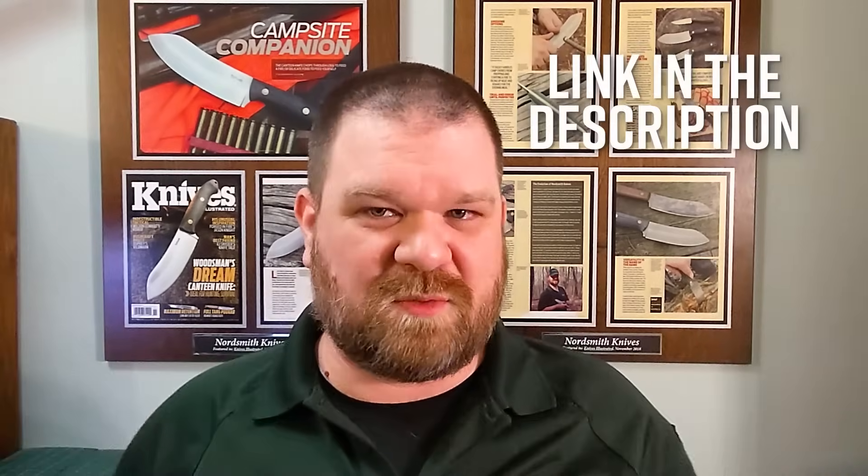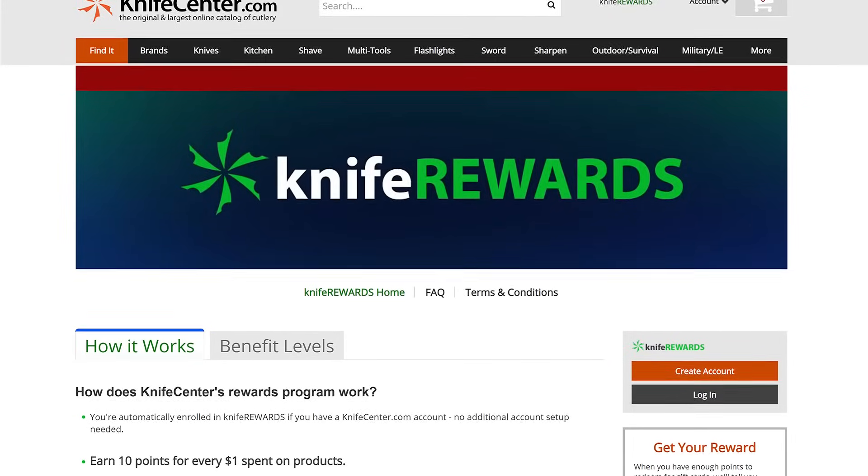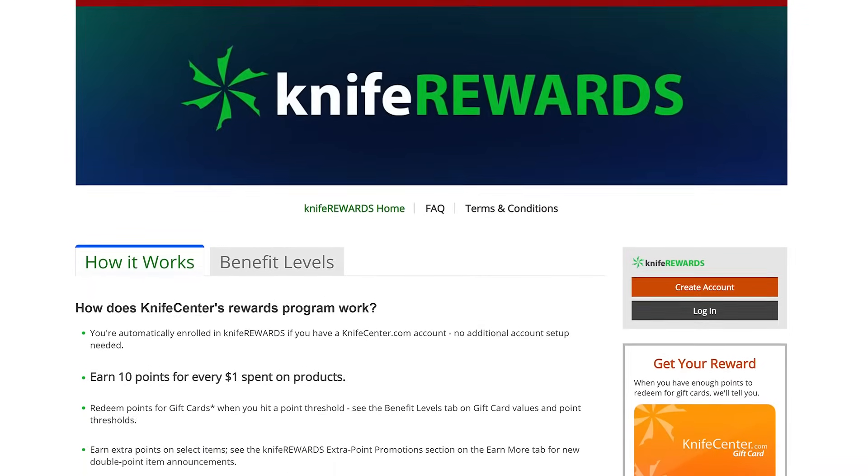That's it for today — I said it would be a little shorter. Hope you enjoyed these. If you want to get your hands on any of them, we'll leave links in the description below to take you over to KnifeCenter.com. Make sure you sign up for our knife rewards program — if you're going to spend money on one of these knives, you might as well earn some free money to spend on your next one. I'm David C. Anderson from the KnifeCenter, signing off. See you next time.